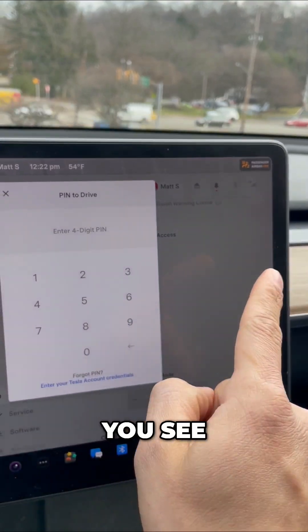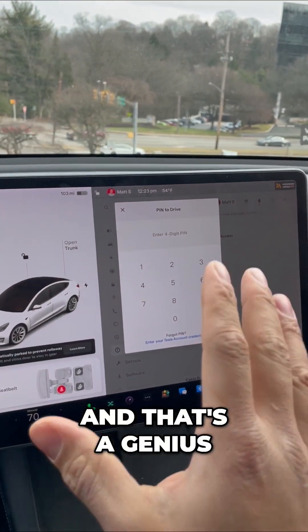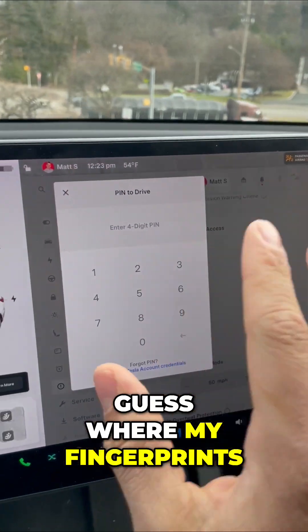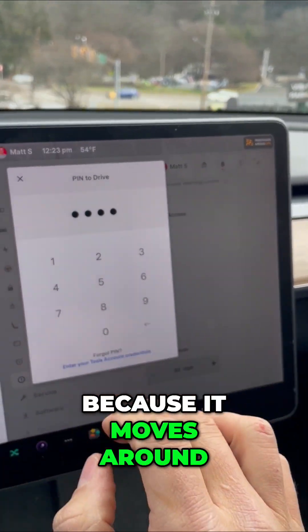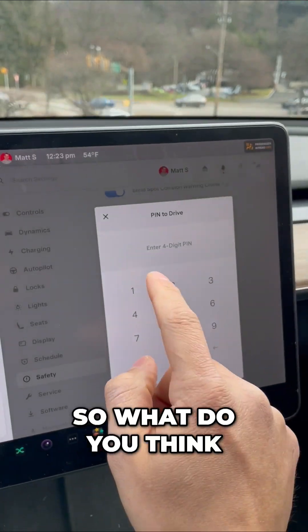And every time I put this in, the screen is actually going to move around. You see it was there and now it's shifted here — and that's a genius way that Tesla prevents theft, because you can't guess where my fingerprints are on the screen because it moves around every single time. Now it's shifted downward.